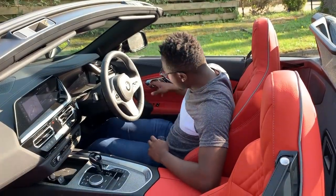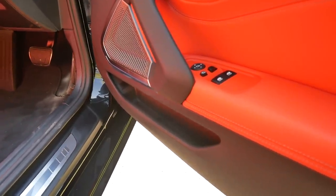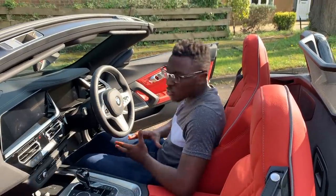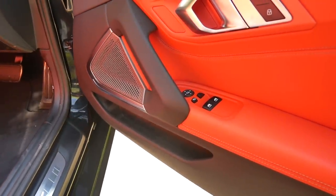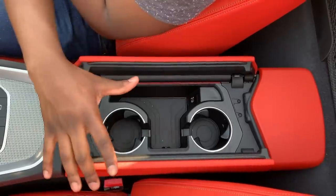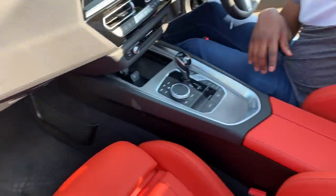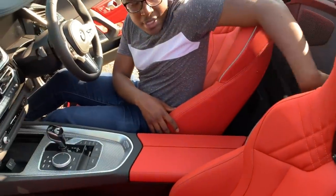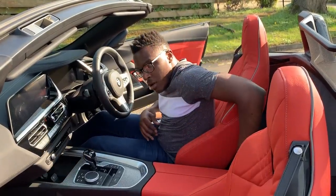One downside I'd say is the storage bins within the doors have sort of shrunk — in the E89 Z4 there used to be huge storage bins where I could put water bottles, but they've reduced the actual storage capacity within the doors. In terms of storage capacity overall, you've got your centre console armrest with two cup holders, a little bit here, wireless charging, your glove box, and behind you there's a storage net — they've kept the storage net from the E89 Z4. You've also got a load-through facility right there, so you can put your sunglasses and other bits, and if you're a short person, there's a little bit of room behind the seats.